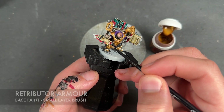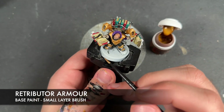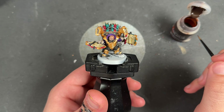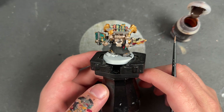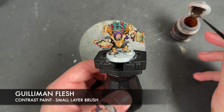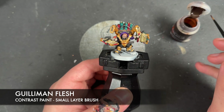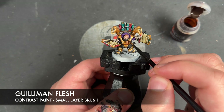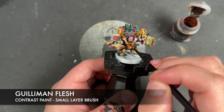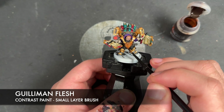We're going to take some thinned-down Retributor Armour to paint in our remaining gold details. With all of our base coats now on the Codewrite, we're going to add some shades. The first one is Guilliman Flesh, applied over the top of all of the gold. We could have used Reikland Flesh Shade, but it's not quite strong enough — we want some really good, strong shading. So we just want to get this all over all of our gold details.